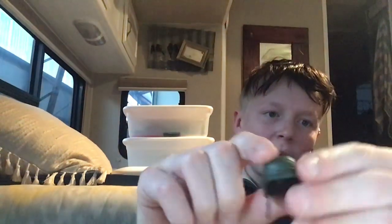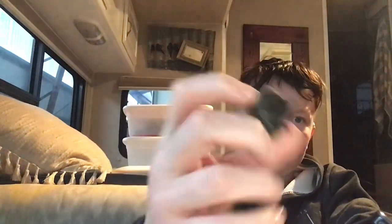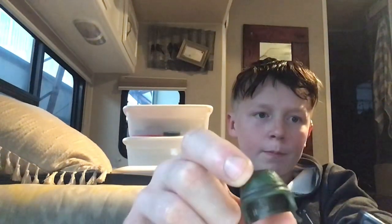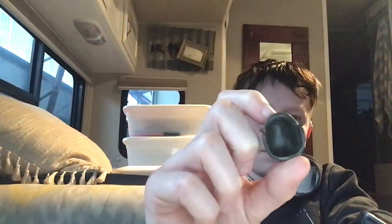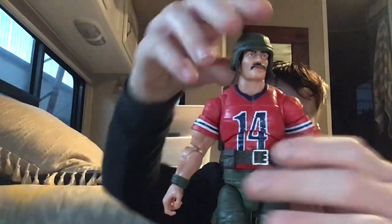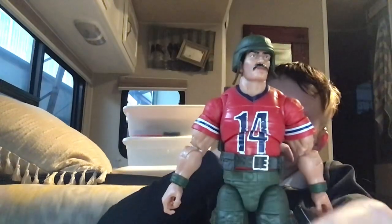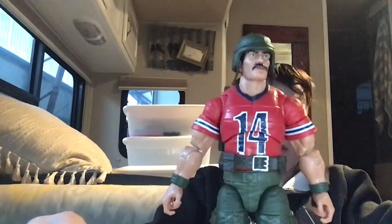Next accessory, he comes with a helmet. It's unbuckled — you can't buckle it up. And that's how he looks with it on. It easily comes off too.